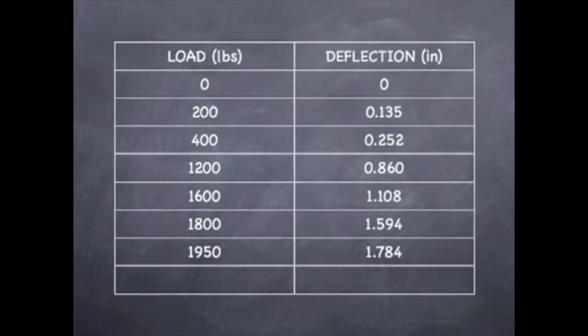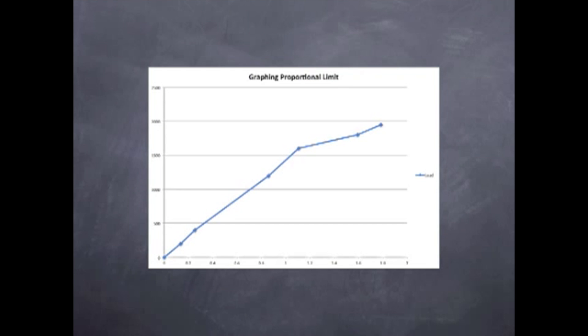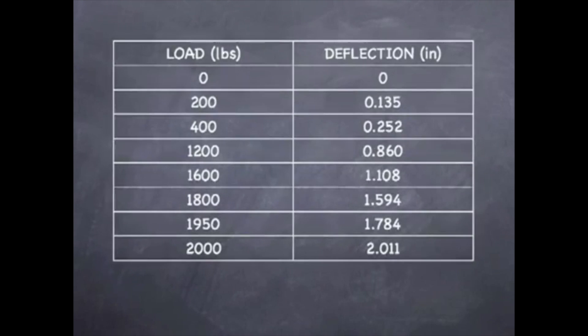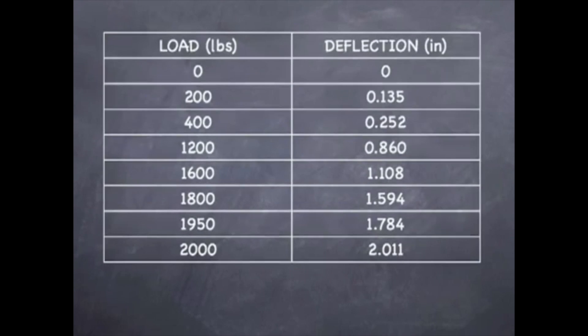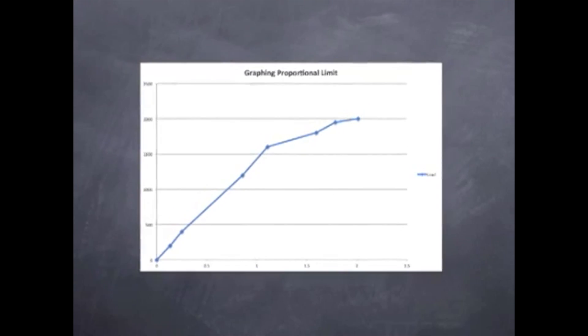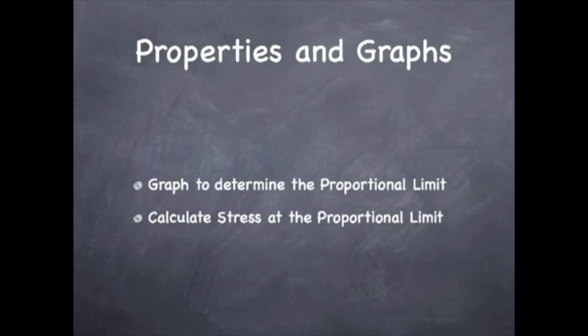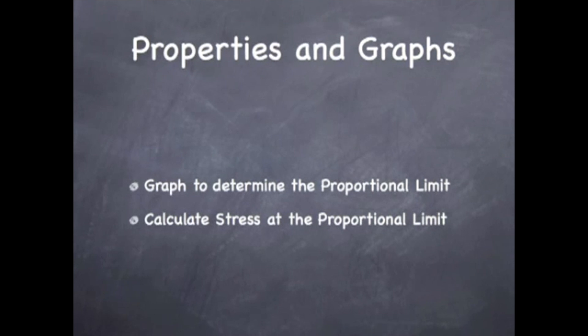However, just to be sure, let's continue to graph the rest of our data. Here you can see that we are clearly beginning to lose the correlation between load and deflection. Our final reading at 2,000 pounds gave us a deflection of 2.011 inches, and the graph is becoming more erratic. I think we can all agree that the proportional limit was actually at 1,600 pounds. So let's go ahead and calculate our bending stress at the proportional limit.